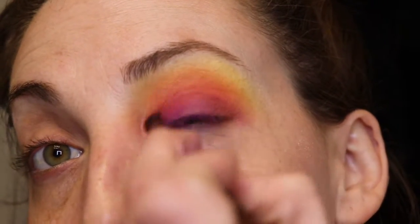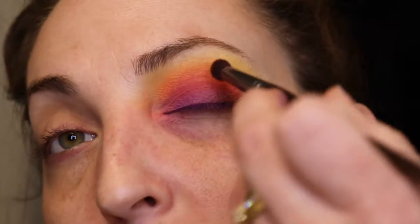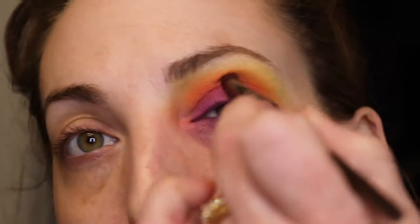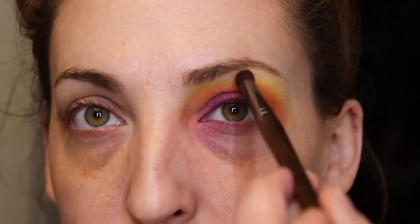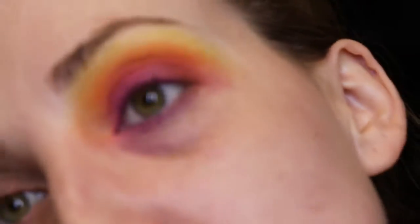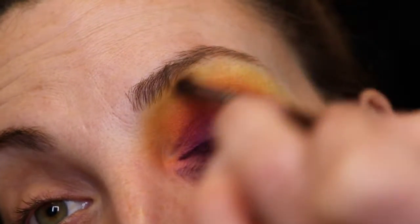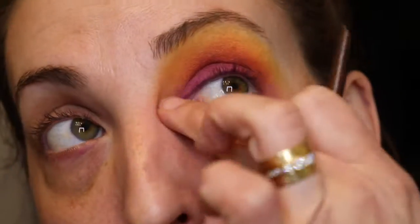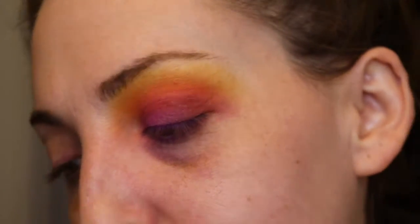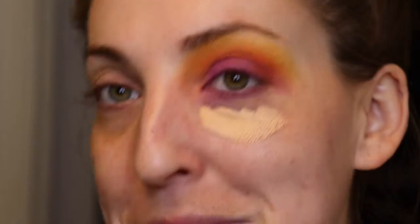I'm going through with a dry brush and cleaning up some of the red and orange areas, making them a little more defined so you can really see all the colors of the rainbow. I'm not laying that yellow all the way up to my brow bone — I'm letting it drift upward but we still have a mini highlight above it. Conceal your problems.